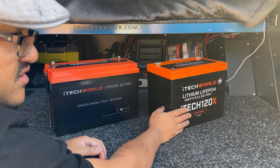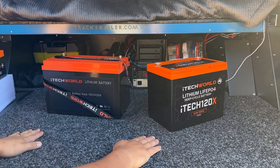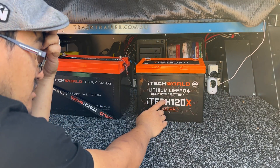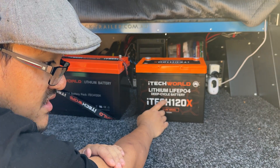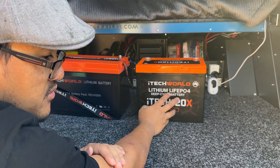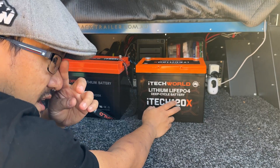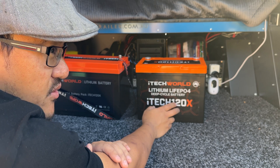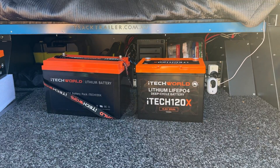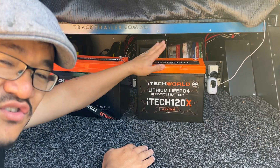Even if you discharge them all the way down to 10%, a lot of people say you still shouldn't discharge lithium batteries all the way to zero — and that is true. If you discharge them only 40%, you'll get like 8,000 cycles out of these as rated. But if you drain these all the way to pretty much almost empty, you'll only get maybe 4,000. Even at 4,000, these batteries are going to last anywhere up to nearly 10 years. So I doubt you'll even have your camper at that point. Batteries are designed to be used, so use them — that's what I reckon.